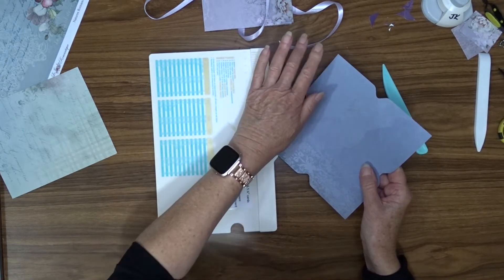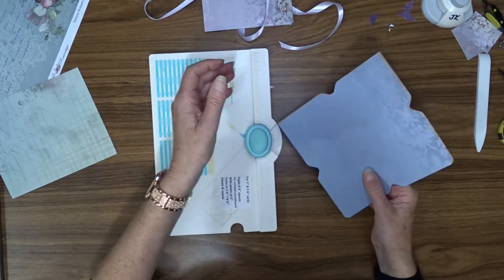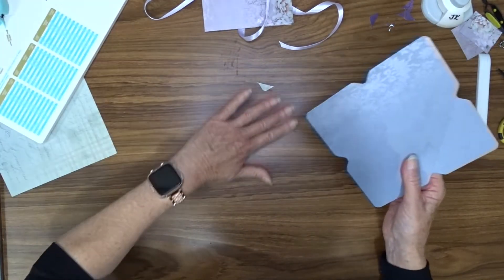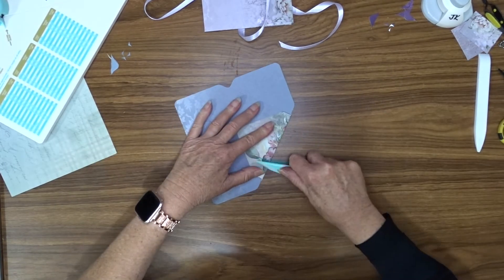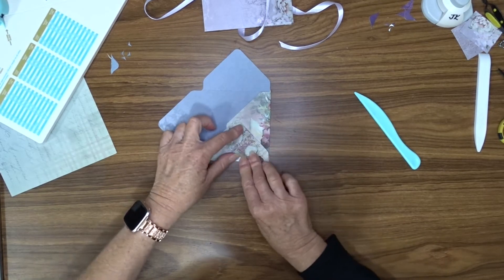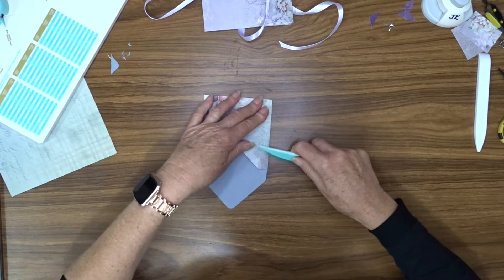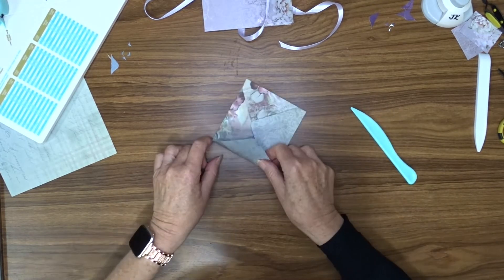Now I'm going to use the corner round section on each one of those pointy bits on the envelope. That's it for the scoreboard. Now we can fold our pieces in and burnish them as we go. A good thing about using double-sided patterned paper is that you get a nice inside to your envelope as well as an outside.